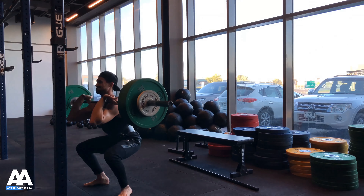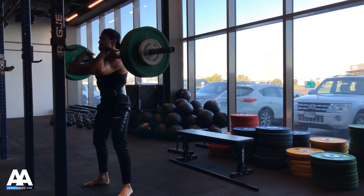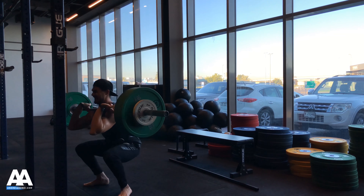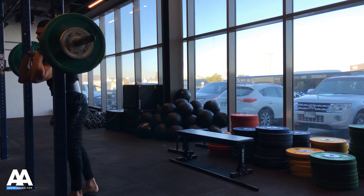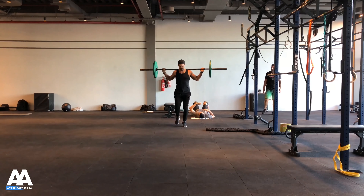Still going slow, thinking about a leg press when I drive the weight up — pushing my legs into the ground while keeping the spine neutral. I'm not putting any pressure on the spine, just trying to engage my legs throughout.